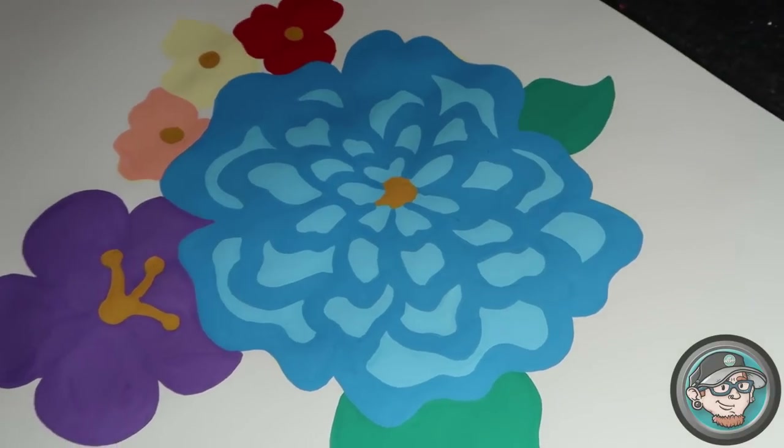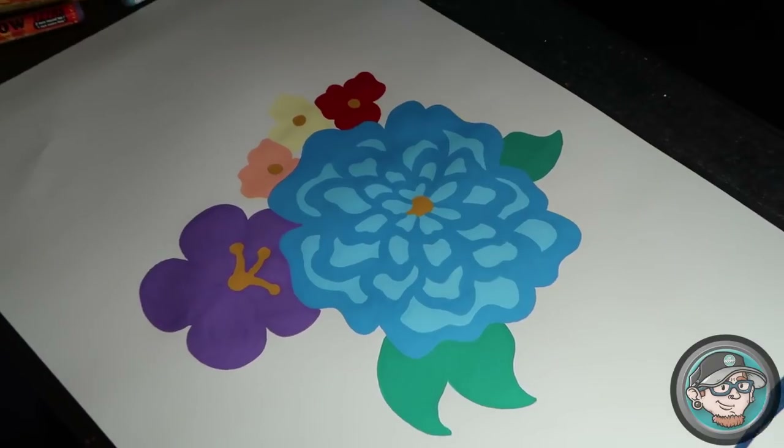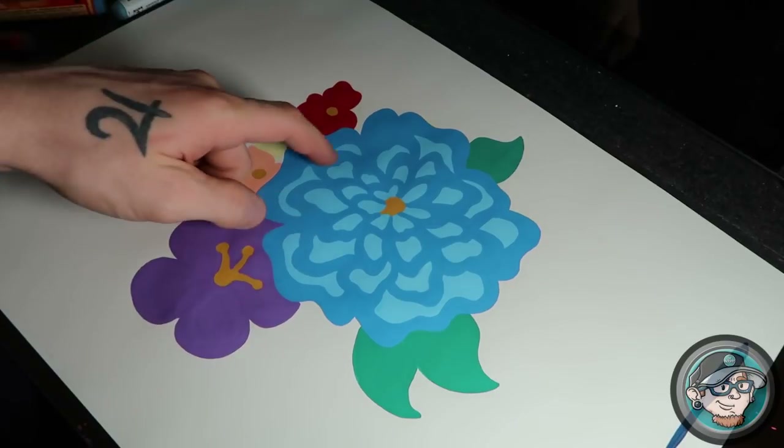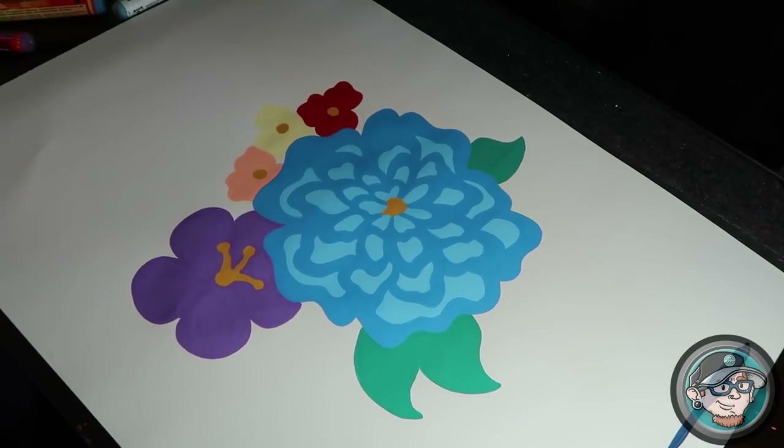I do three layers no matter what because I feel it's really important if you want a high quality piece. Three layers gives you the most solid look you can get. You can even do four layers — I've really only done that with whites. Whites you need to cover many times, sometimes four or five layers when doing highlights, especially going over something like blue with a white shine. Anyway, let's do the third layer and then get into the shading.